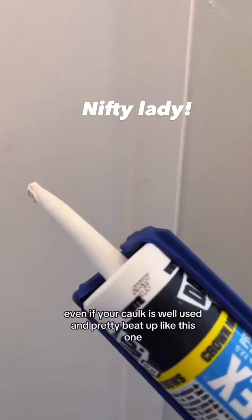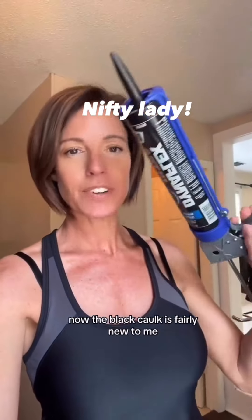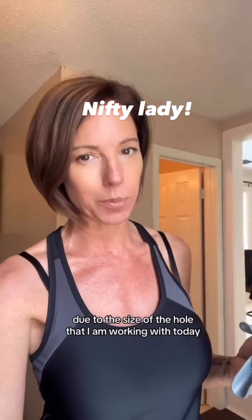Even if your caulk is well used and pretty beat up like this one, don't worry, it will still work. Now the black caulk is fairly new to me, but I did decide to go with a larger tip due to the size of the hole that I am working with today.